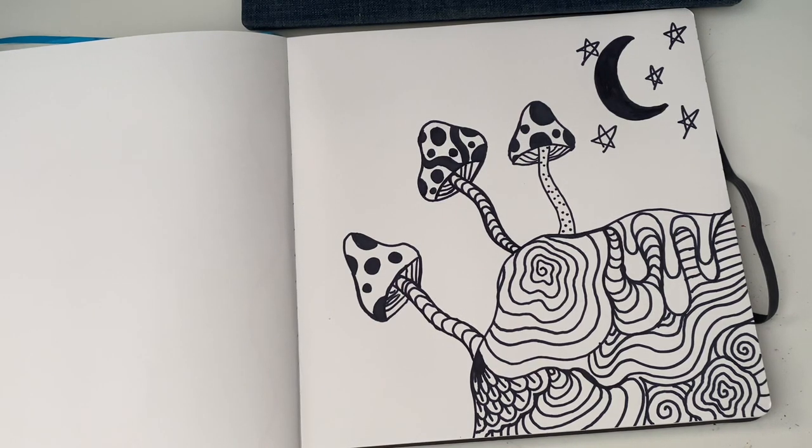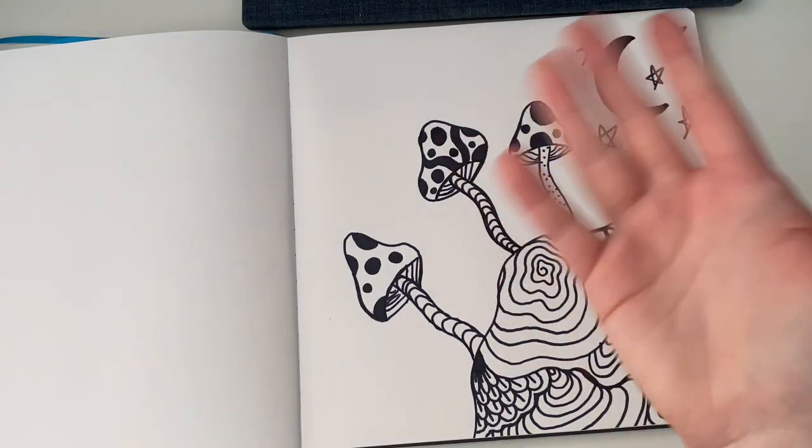I hope that you guys enjoyed it. Feel free to make your own page with the doodles that I showed you. Let me know what you thought of it down below, and if I should do more of these. I hope that you guys enjoyed this video and I'll see you guys all in the next one. Bye guys!